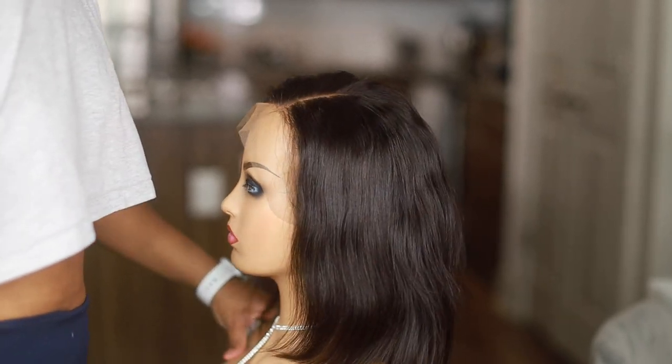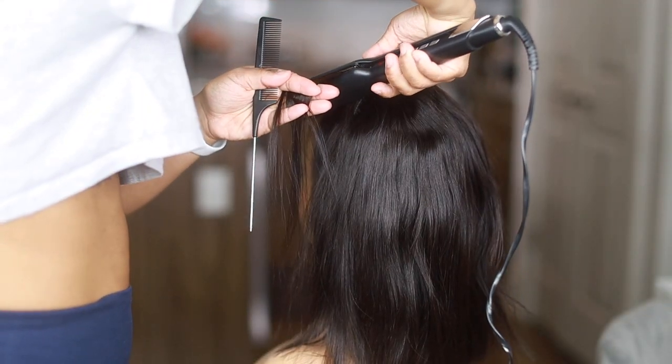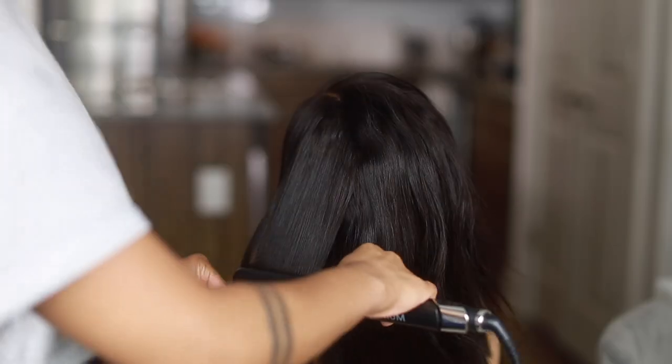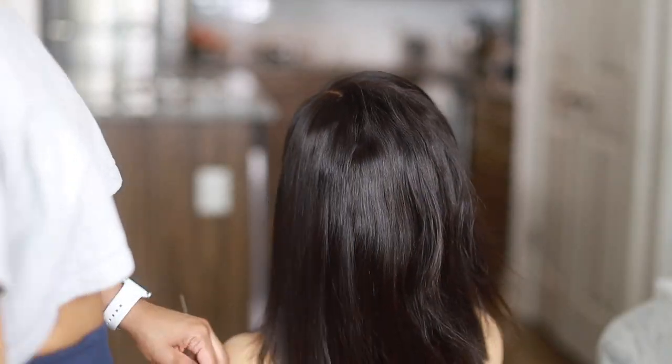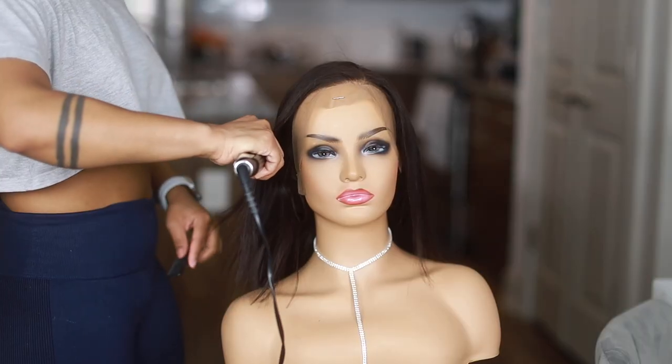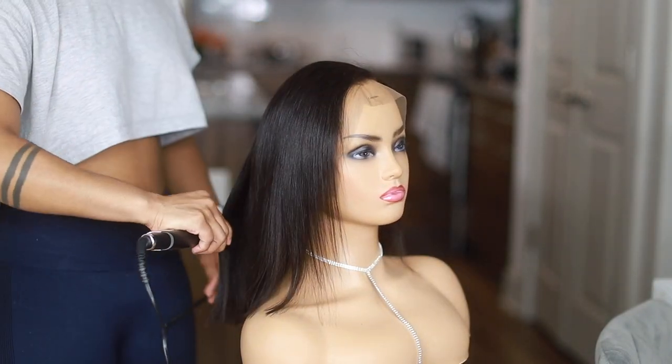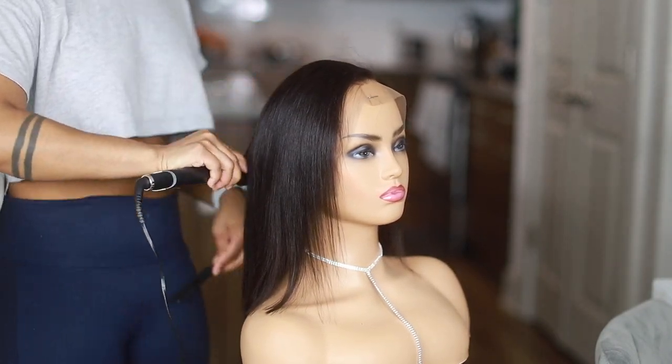For styling, I just did something very basic. The wig came with a side part on the left side, but I only like my side parts on the right side or a middle part, so I just went straight in and did some basic flat ironing. I didn't add any curls or put much effort into it because it's a bob and I honestly wanted it to be straight.